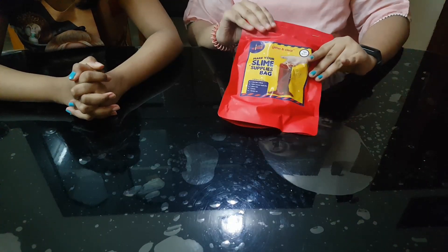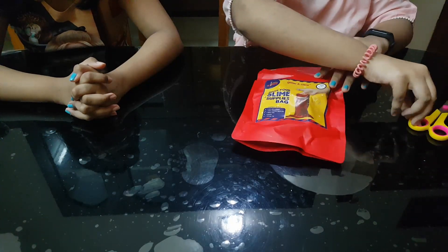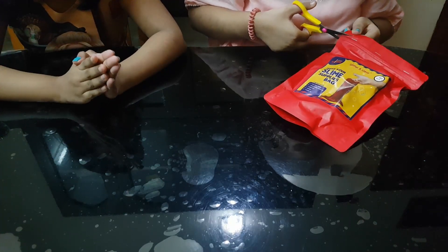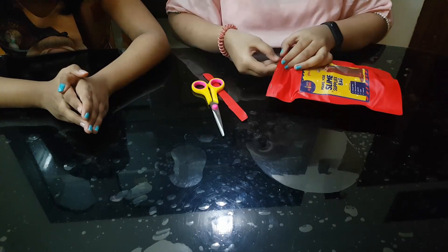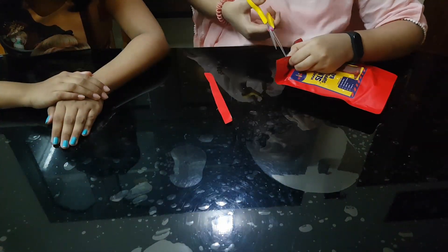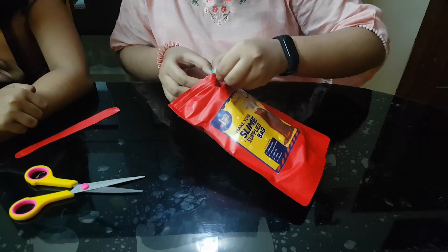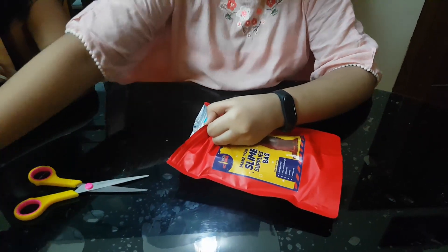So guys, I am going to unbox the slime kit. I will cut it. After I cut the slime kit, I will be able to open it.